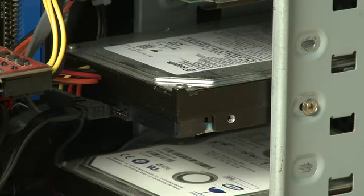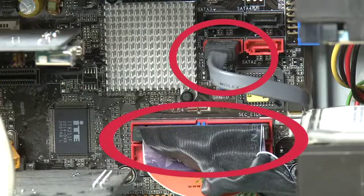The drive connects to your system in two ways. The first way is data — you have a cable that connects to the motherboard directly, and it allows the data to flow back and forth between the hard drive and the other components in the system.